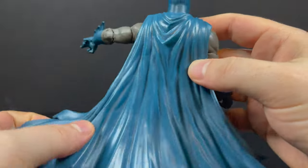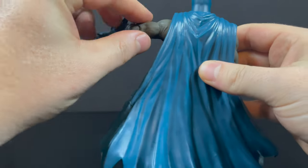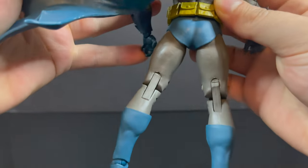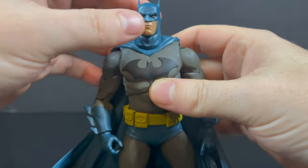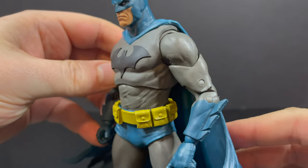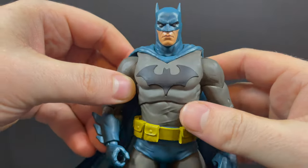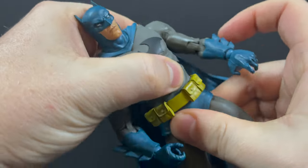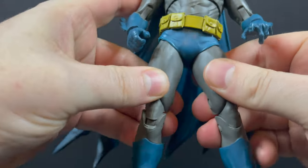He does have a nice cape. When seeing the blue on this figure, it's more of a teal green-blue — a lot more green than shows up on camera. When you see it in hand, you'll see what I mean. But it's blue enough and it matches the Hush. Overall, I'm really into the whole blue Batman. Black and gray used to be my Batman colors for years and years, but I'm really digging blue and gray Batman. I think that's really cool — that's just where I am in life.